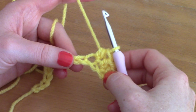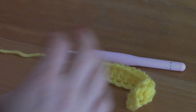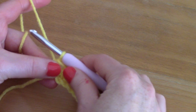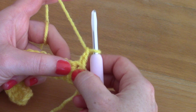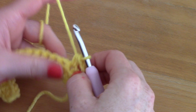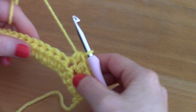The first chain two counts as a half double crochet throughout. Now simply place another half double crochet into the next chain, and continue placing half double crochets into each chain until the end of the row. For Row 2, chain two — this counts as your first half double crochet — turn your work, go into the second stitch, and place a half double crochet into that and continue across.